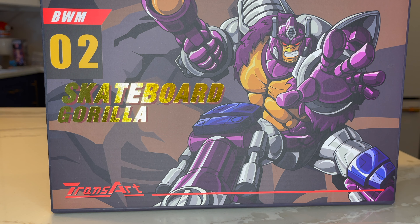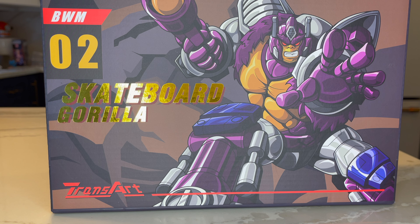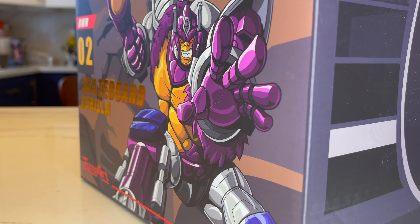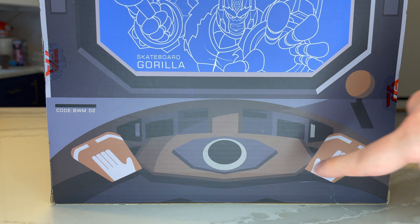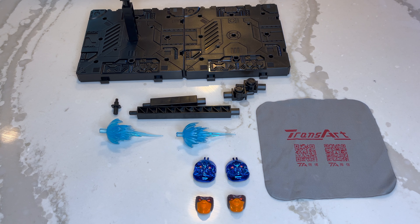Looking at the box, you have some really nice art of a Skateboard Gorilla — definitely not of Optimus Primal, totally doesn't look like him at all. I actually really like their boxes. They all have a really nice drawing and they're all very consistent looking with each other. It says BWM, which I'm assuming means Beast Wars Metals. The sides of the box don't really have much going on, and the back just has that same sort of illustration — it looks sort of like Axelon's control panel.